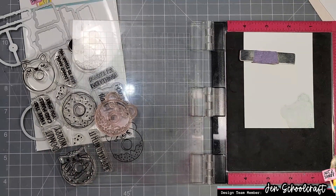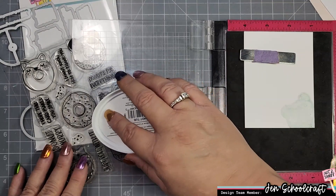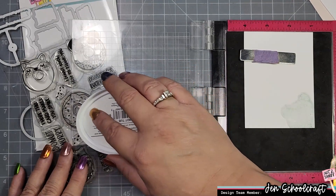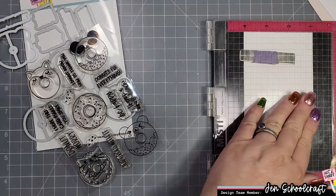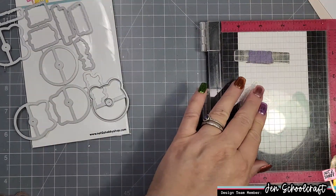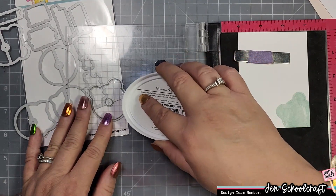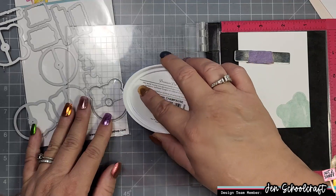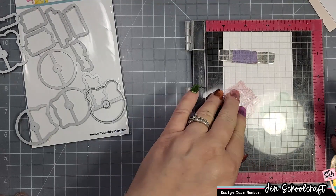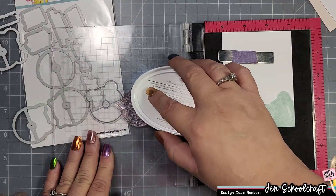I've actually flipped the stamp over, so I'm not going to be stamping the detail portion of the stamp right now — I am going to be stamping the solid portion. Sometimes it might not stick too well, and you can see I'm being really careful about putting my ink pad on it because that other side is a little bit tacky so it can stick to the block. I'm being careful not to move my stamp pad how I normally would, just holding it at a little bit of an angle and pouncing the color on.